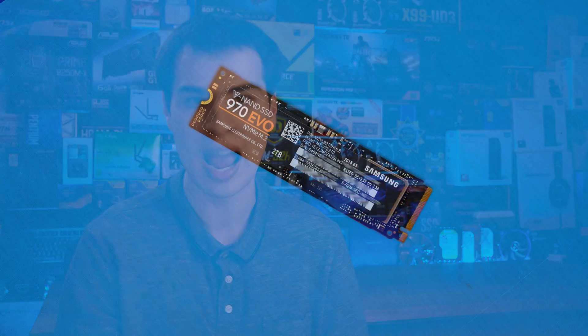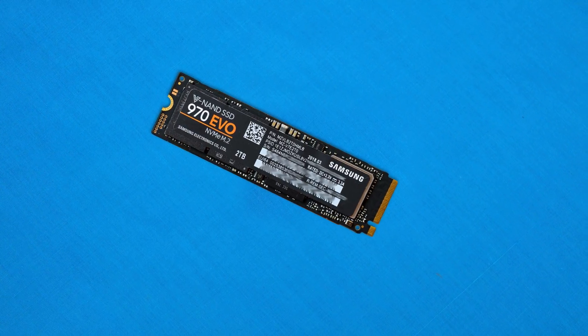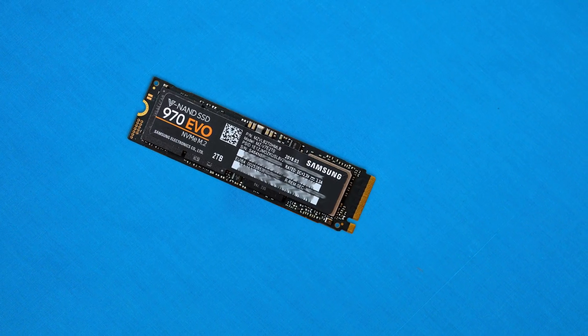Hi, what's up guys and welcome back to another 60 second breakdown. Today we'll take a look at the Samsung 970 EVO NVMe SSD. And speaking of taking a look, let's take a look at the design department — and in that design department it does resemble its previous generations very closely.